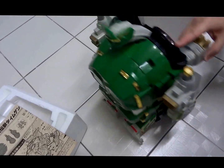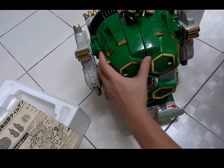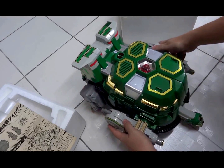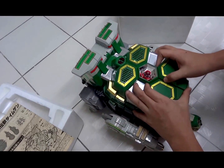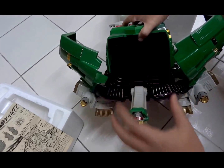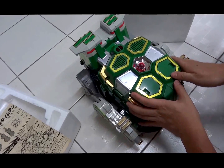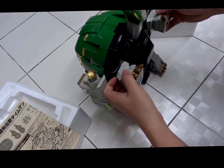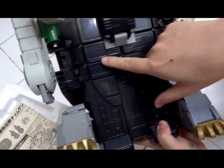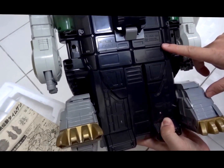Folding out the rear legs gives the toy more stability and prevents it from toppling over. Then we can open up Dai Mugen to store Megazords or Super Sentai robots in the center's large compartment. That's it for my quick unboxing of Tor the Shuttlezord Dai Mugen Japan version.